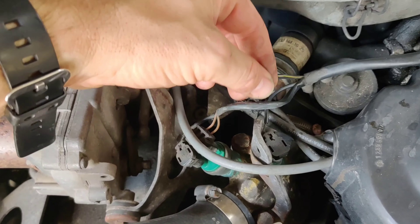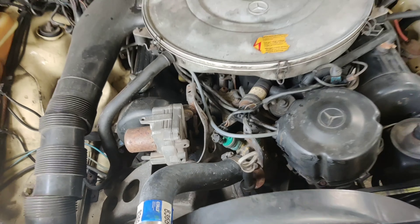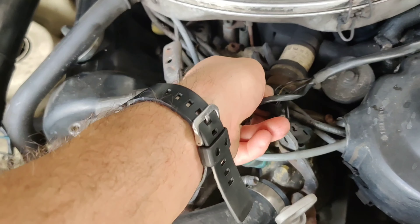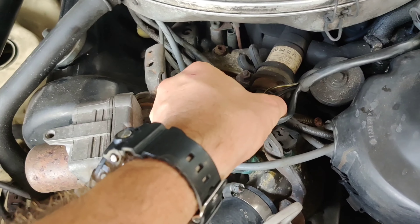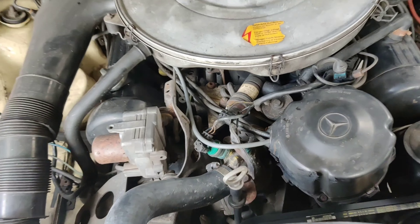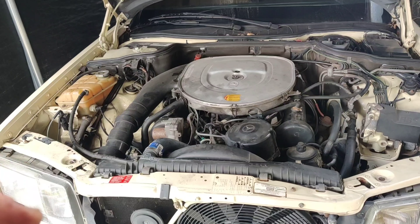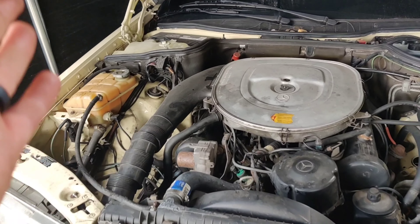After trying to put this wire back in while I had it started, the idle wasn't going down and I was kind of frustrated because I thought I figured it out. But I think I still know what the issue is — it's still this wire here. I believe it got really dirty underneath and there's no connection, or it's just not reaching a connection in there. So let's go ahead, start the car up, and play around with that to see if we can get this thing to idle down.